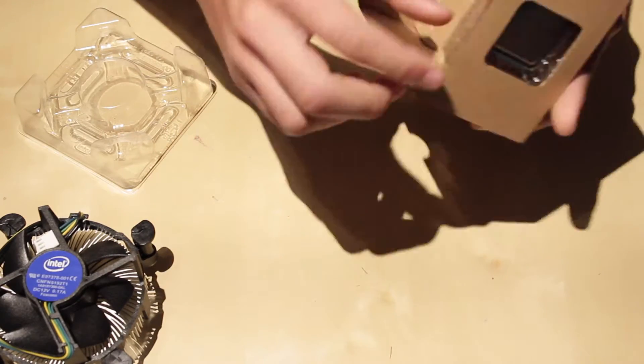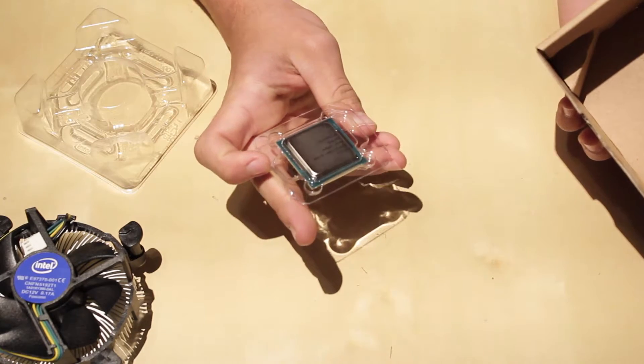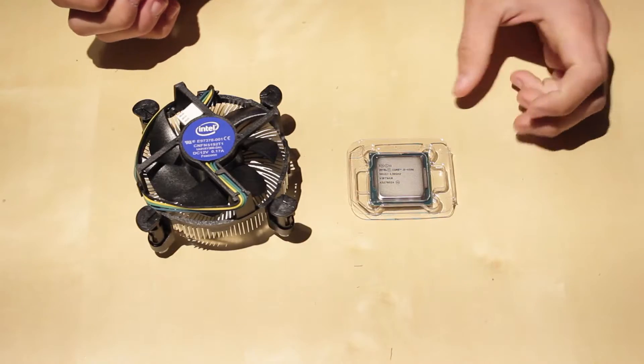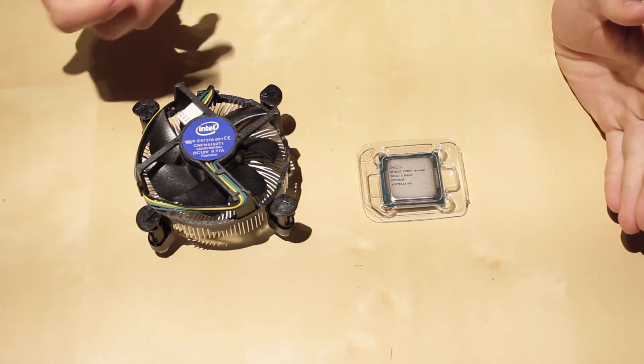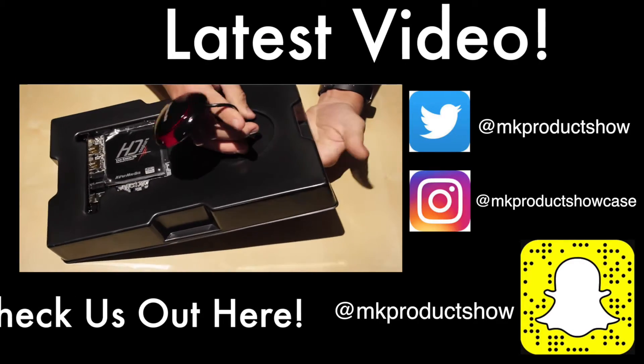And here is the processor itself — it says Intel Core i5 4590 and it's 3.3 GHz. Thank you guys for watching; this has been my unboxing of the Intel Core i5 4590.